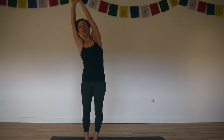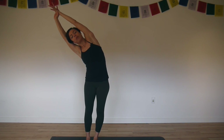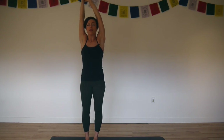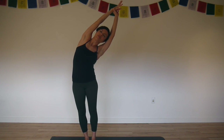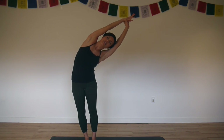Inhale, reach your arms up. Hold your left wrist, exhale, crescent right. Pull on your left wrist and press down into your left leg. Inhale, come up. Hold your right wrist, lift up tall. Exhale, crescent over to the left. Shift your hips slightly to the right. Actively root down into your right leg and lengthen as you exhale and bend deeper.